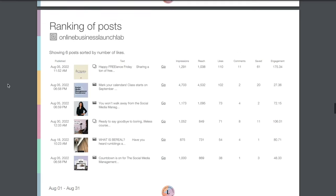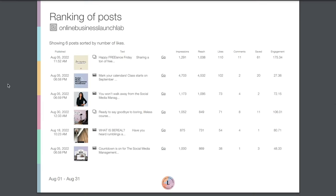Here is my favorite part of this Metricool report — the ranking of posts. This is sorted by total number of likes, but you can choose which metric you want to sort by in the previous stage of building the report. We have a quick screenshot of what the post actually was, and then we can see all of the important data: impressions, reach, likes, comments, saves, and total engagements.